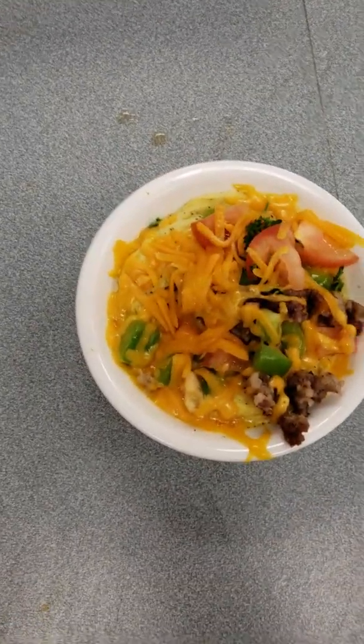This is the final product after 30 seconds in the microwave. And this is Steven Beck.